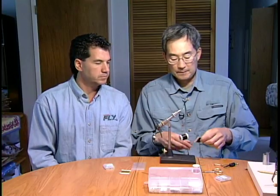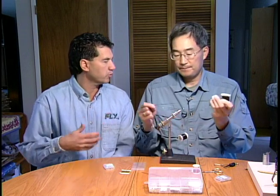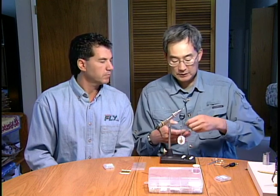Then we'll take our midge flex. That is very good material — it's very stretchy, really good for chironomid bodies. It's easy to work with and it comes in a wide variety of colors.